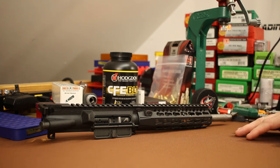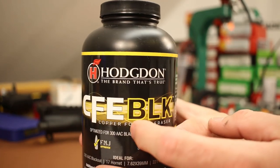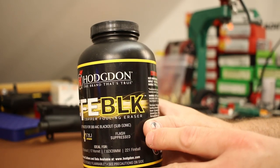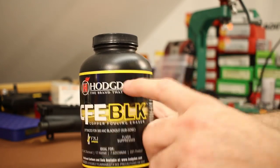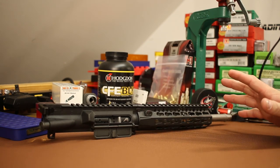I want to work up a subsonic load and I've also got some ballistic gel — it really needs to be melted down but I think it'll do good enough to see how these expand. The powder today is Hodgdon CFE Black, which is a purpose-built 300 Blackout powder. It's a lot like Accurate 1680 — does a good job on subsonics, produces lots of gas, and generally runs the action pretty well.